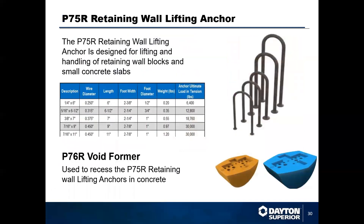We also have a retaining wall lifting anchor that looks very similar to the utility anchor, except it has a U-shaped instead of a V-shaped anchor. The U-shaped anchor actually allows you to have a center wall slab. The P-76R recess voids go with this anchor, and they're available in 90-degree only. This anchor is designed for reinforced earth, similar structures for blocks, and thin wall type applications.